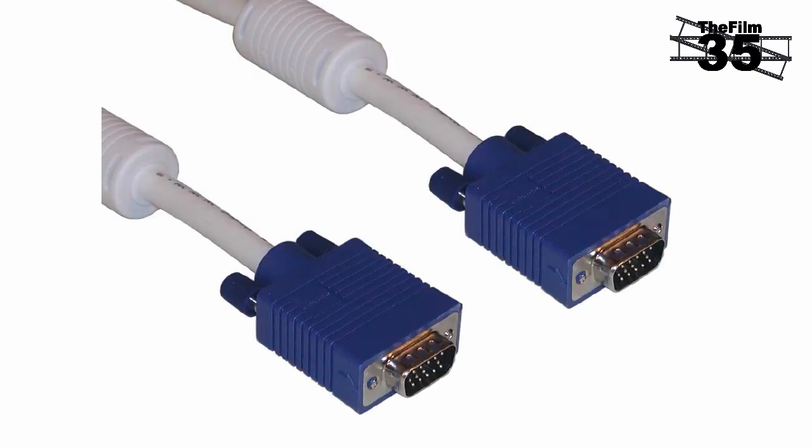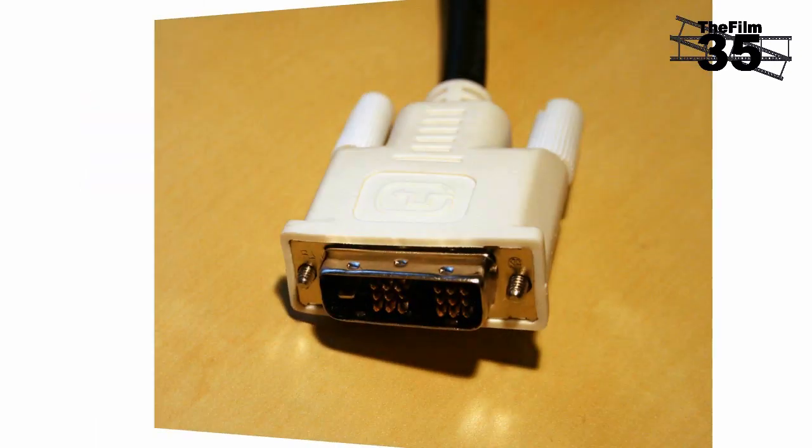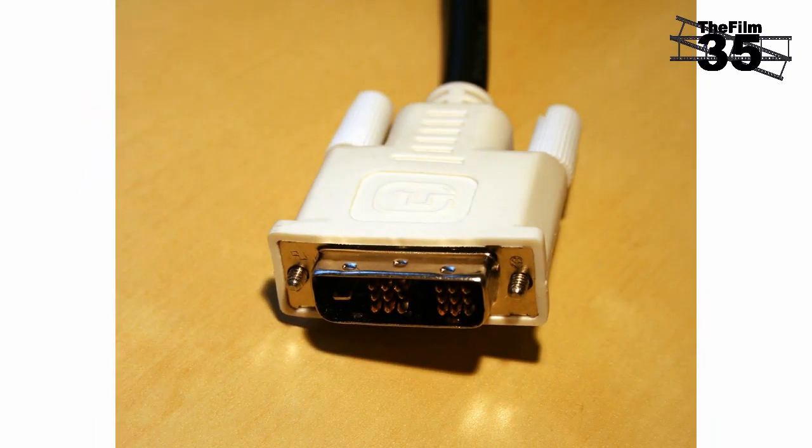Before we start, you need to know that there are two types of cable connecting your monitor to your PC. The first type is called VGA, or Video Graphics Array. Nine times out of ten you'll have a VGA output on your laptop. The second type of connection is DVI, or Digital Visual Interface.